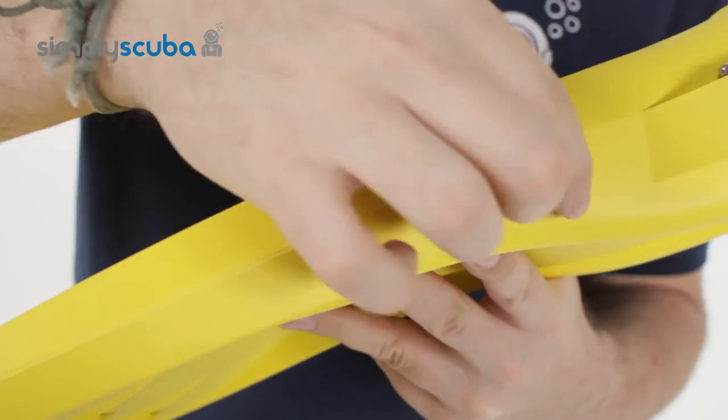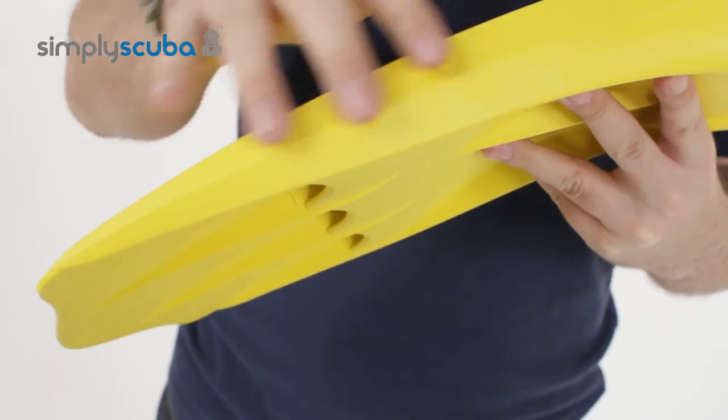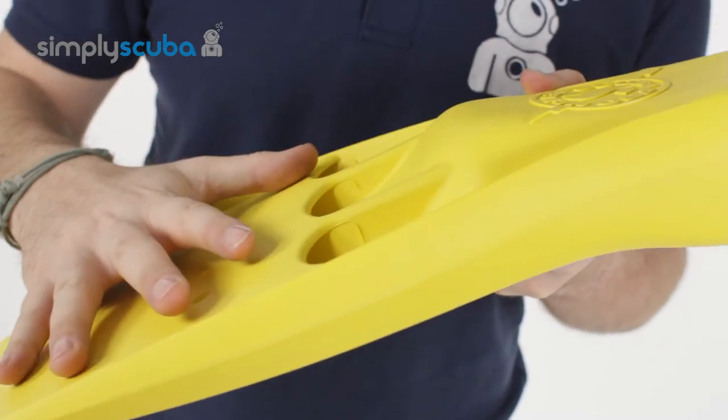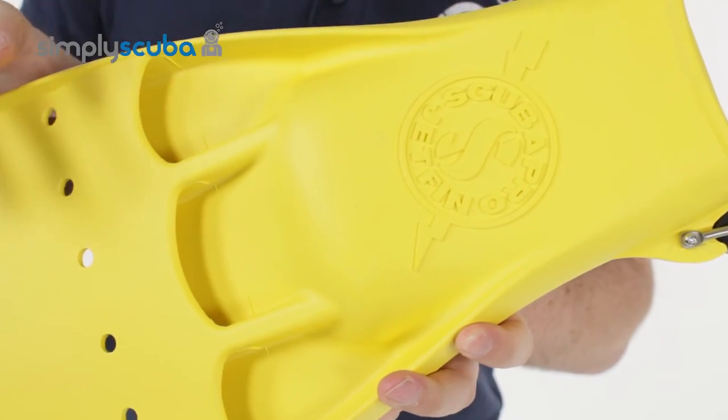Very strong fins down each side — these ribs reinforce the fin, create more of a scoop, and that provides more power through your stroke.